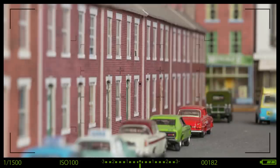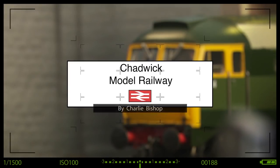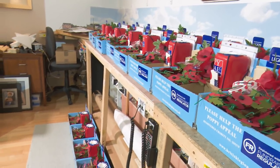Today I'd always planned to do a layout update, but being a poppy area organiser, I don't really have the space at the moment, so I thought instead I'd make a start on the viaduct.